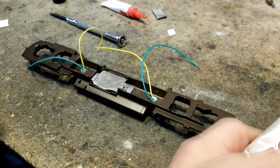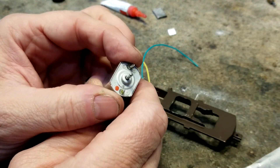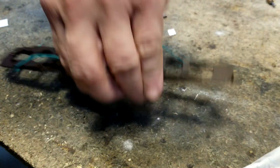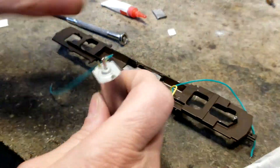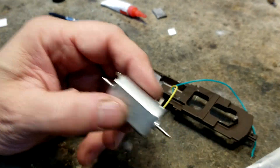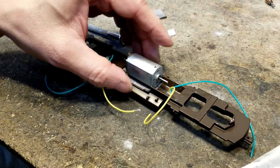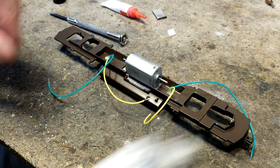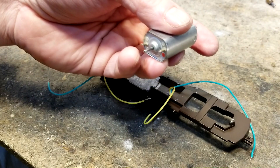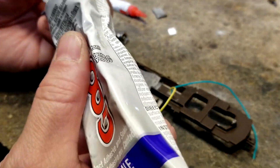That is gonna be my base for my motor. I checked the motor to get it to run the right direction. To give it the right direction I'm gonna put the wires in the rear of it. Using the bench tester I determined that this red dot needs to be on the bottom if I want it to run the right way.